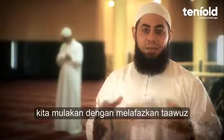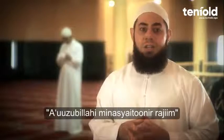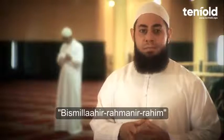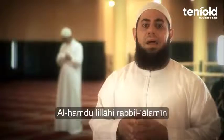So we start with the Isti'adah: A'udhu Billahi Minash Shaitanir Rajeem. Then the Basmala: Bismillahir Rahmanir Raheem. And now we begin with the words of Al-Fatiha.